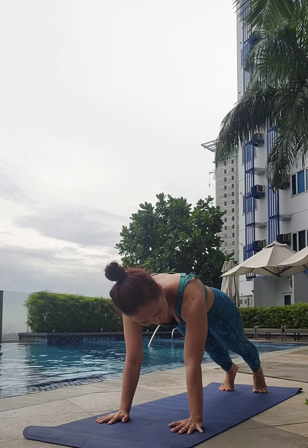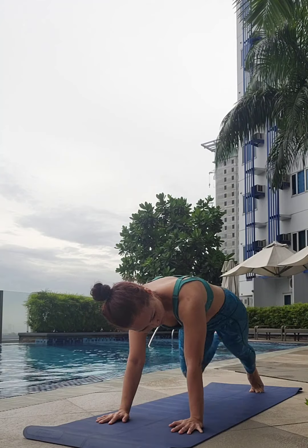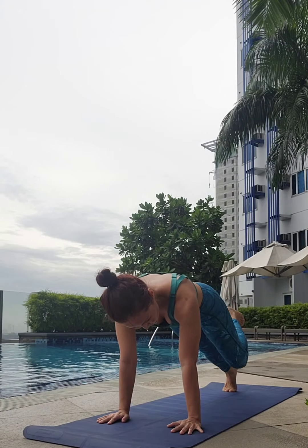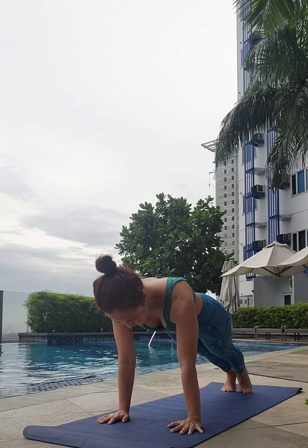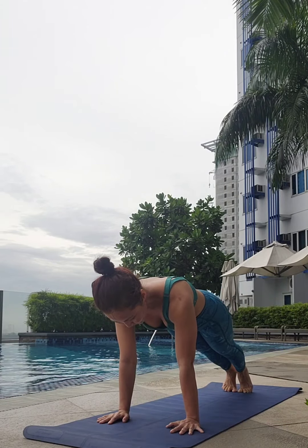From here, right foot up — inhale. Right knee to right tricep — exhale. Press up, inhale. Set it down, exhale. Left foot up — inhale. Left knee to left arm — exhale. Inhale back. Exhale, set it down. Now on your own, keep flowing — go plank, mountain climbers.